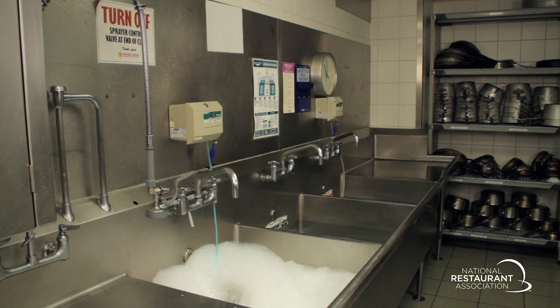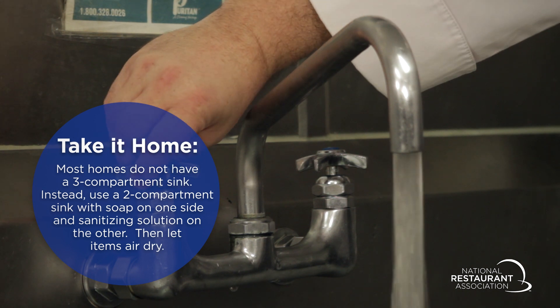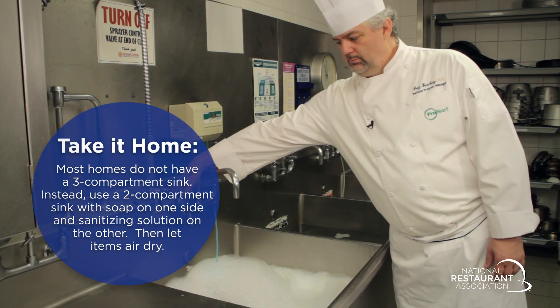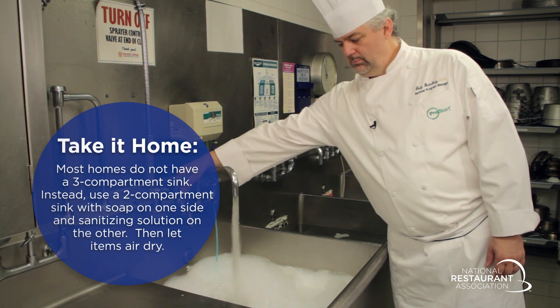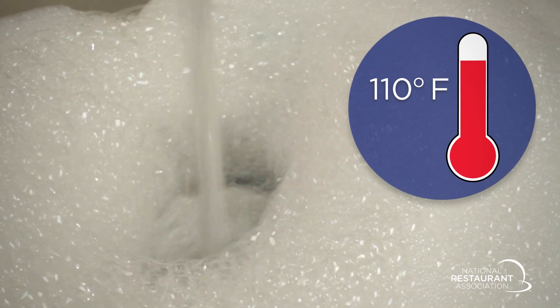Operations use three-compartment sinks to clean and sanitize large items. Follow proper procedure to set up the sink to ensure your items are properly cleaned and sanitized. Clean and sanitize each sink and drain board. Fill the first sink with detergent and water that is at least 110 degrees.